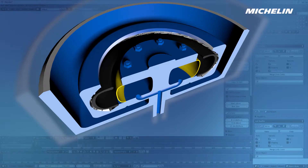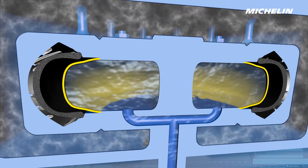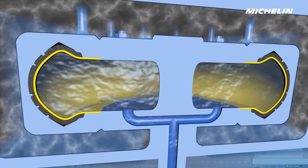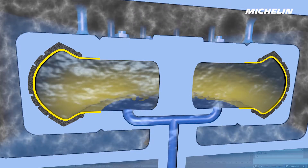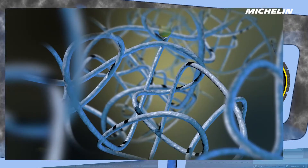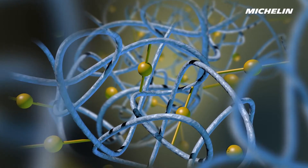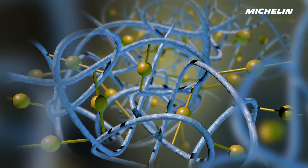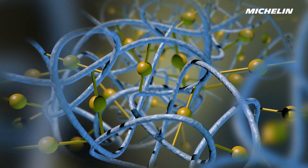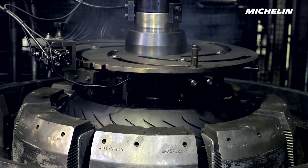A large bag filled with pressurised hot fluid in the centre of the mould pushes the still malleable substance to flow into all the cavities of the tread pattern engraved inside the mould. The heat of the fluid around the mould starts the curing process. The increase in temperature causes the sulphur contained in the rubber compounds to bond with the rubber molecules — this process is called vulcanisation. The rubber is then transformed from a plastic to an elastic state. When ejected from the mould and after cooling, the tyre has taken its final shape and properties.